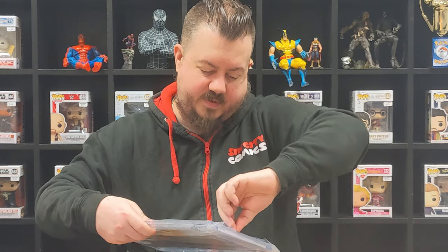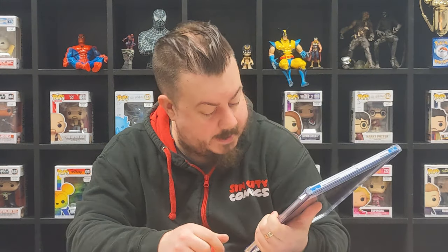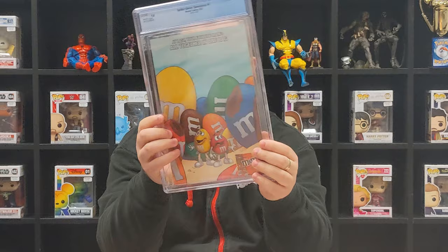This is the final one - another Gwen homage variant cover, another 9.8. Can we get a decent result? No, we cannot. There's a huge crack, and not only that, there's a huge bit of plastic in the back as well, which is nothing to do with the comic. So out of the 12 we've got, only 4 are salvageable. Okay, let's have a proper closer look at them.